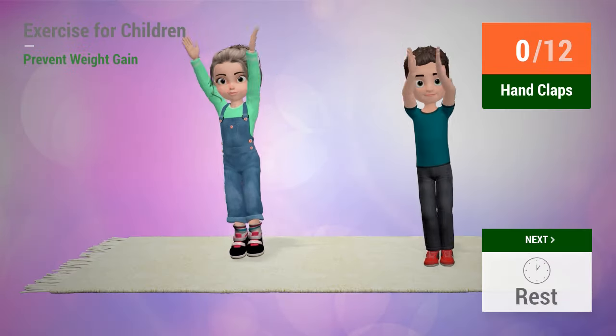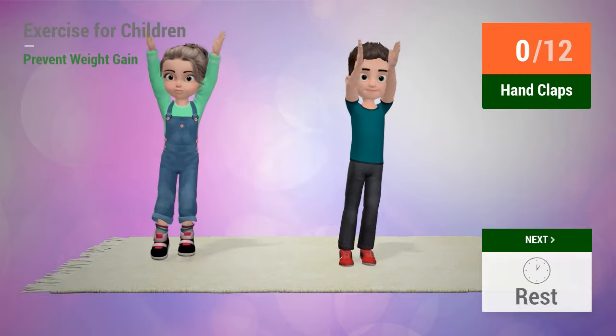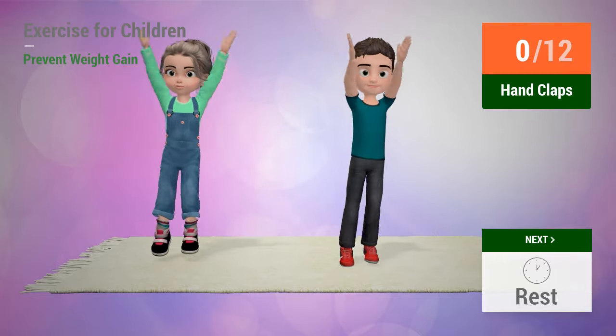Up next: Hand claps. In five, four, three, two, one. Go!